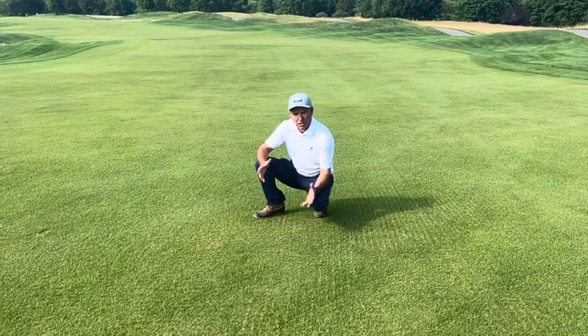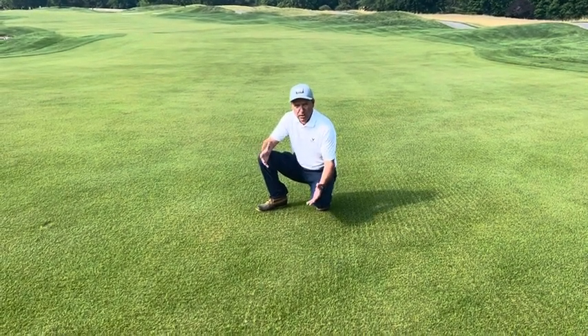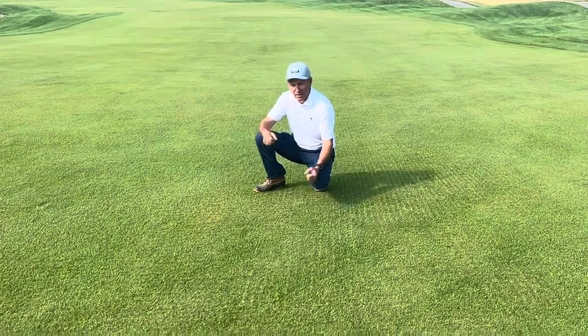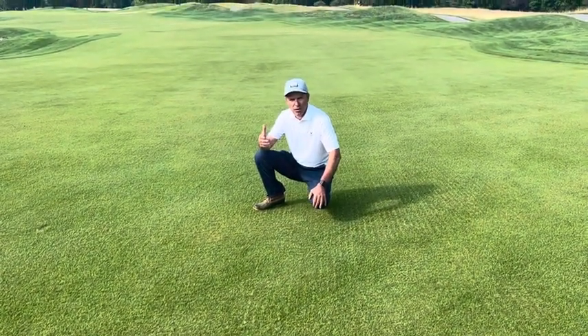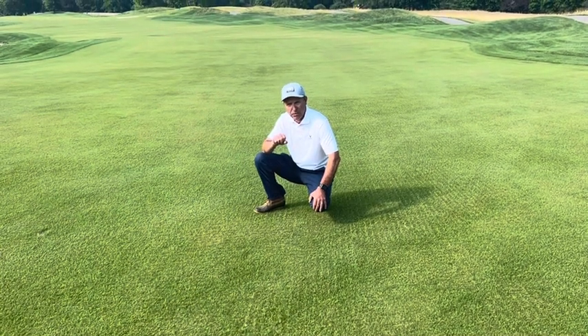Hey guys, JB here. Just wanted to update you on our Zoysia Agronomics that we completed this week on Monday and Tuesday. Our team really did an outstanding job and had to battle through some weather where we saw a little over an inch of rain on Monday.